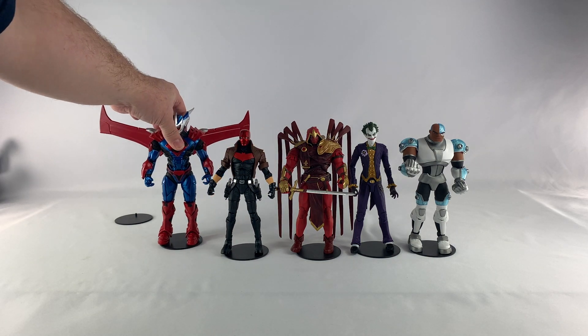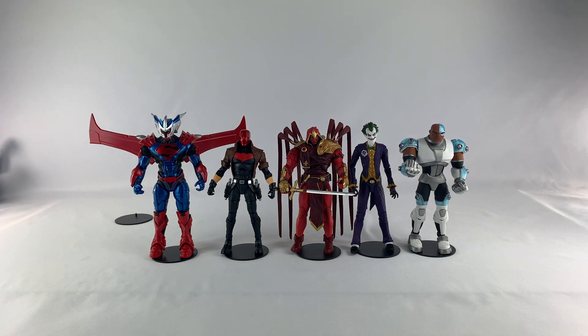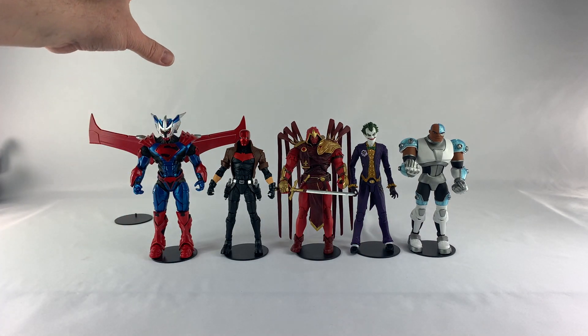Number two: I'm gonna put Red Hood at number two. And number one — Superman Unchained — as my favorite McFarlane figure of the year. Even though he was released in wave one and they've made lots of strides since, the look, the color, the paint, the articulation — just that Gundam style look mixed with DC makes this guy my number one McFarlane figure of the year.